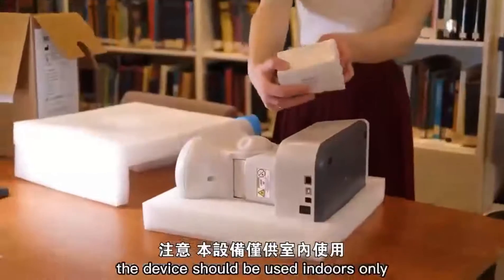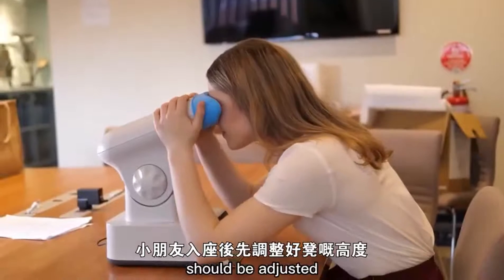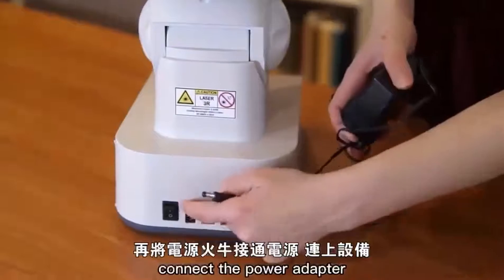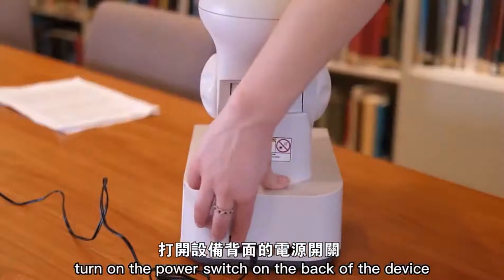The device should be used indoors only and is not to be removed when it is turned on. Your child should be seated and the height of the chair should be adjusted to ensure the device can be used comfortably. Connect the power adapter provided with the device to a power supply and turn on the power switch on the back of the device.